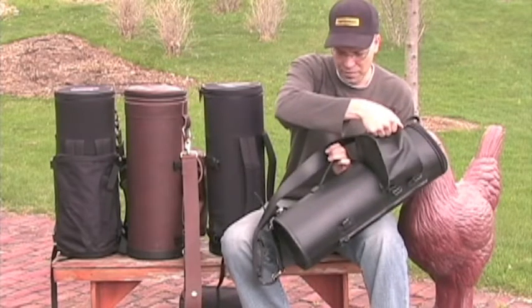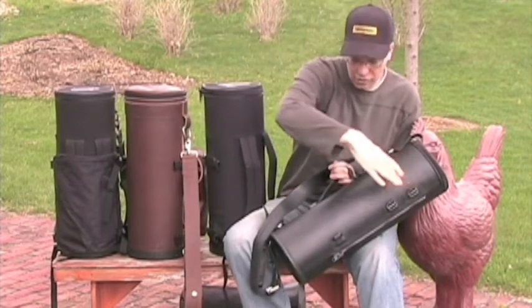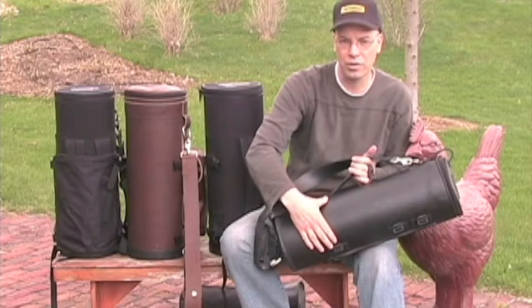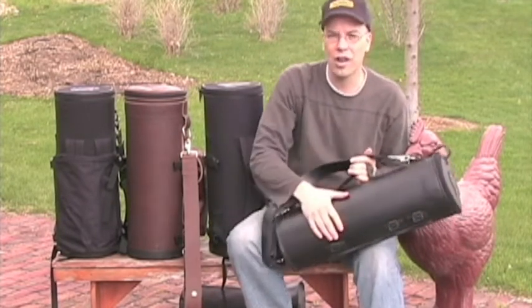If you do need more, there are these four clips to put on the larger mute bag that many of you are familiar with from the classic. There's a leather one that goes on here and it'll hold six or seven mutes.